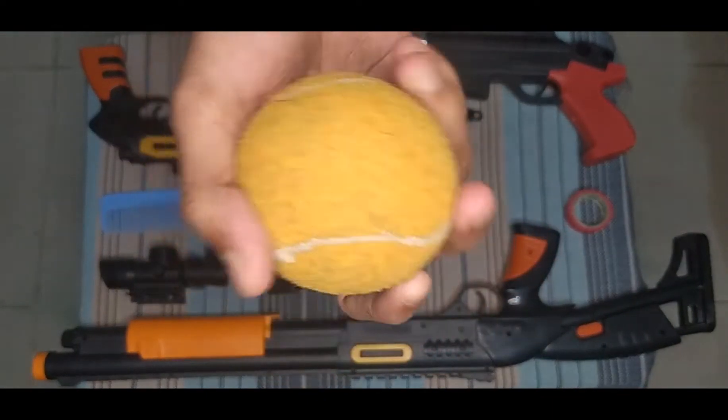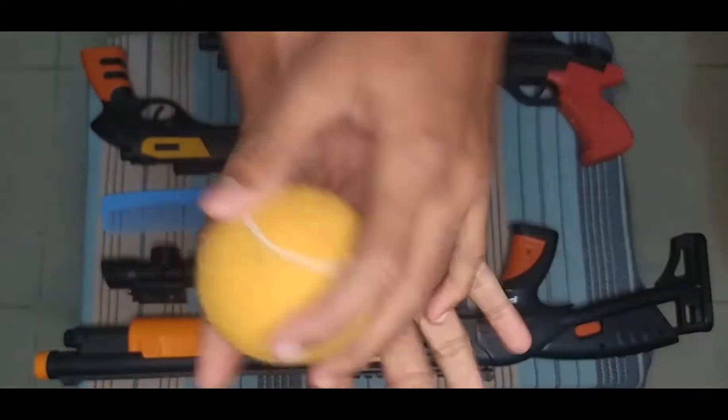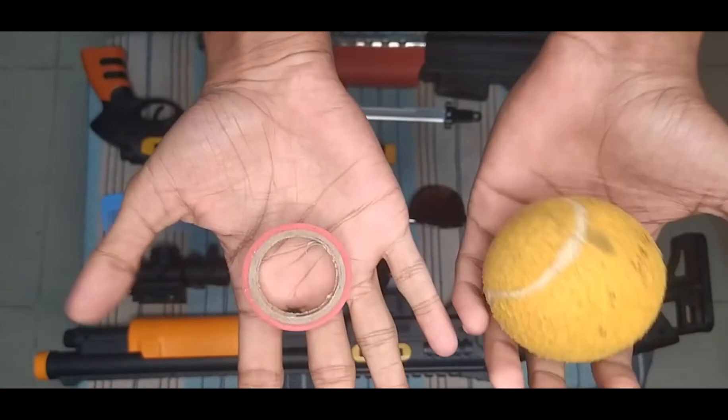This is a ball — this is an orange color ball. See, this is nice. This is a tap tennis ball, okay guys — good for playing cricket.